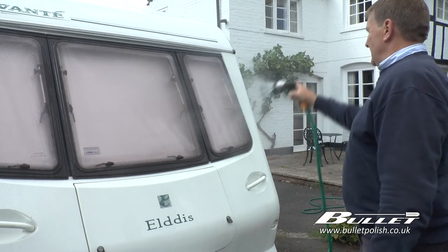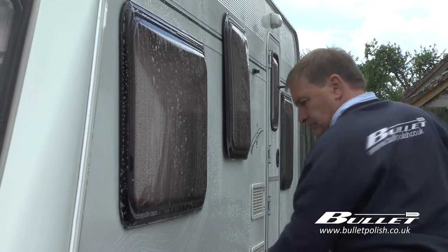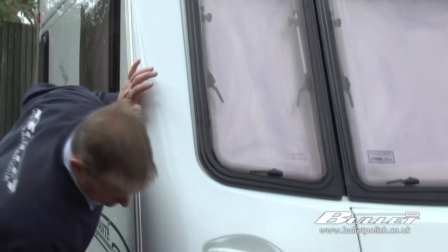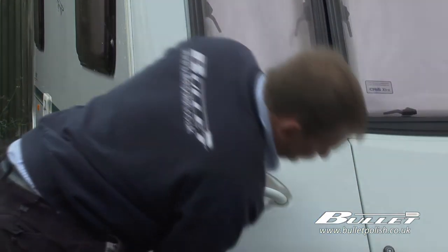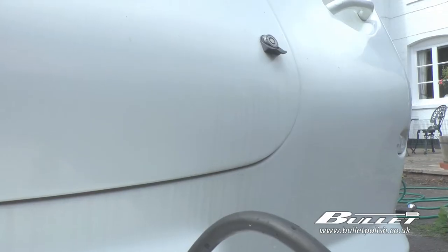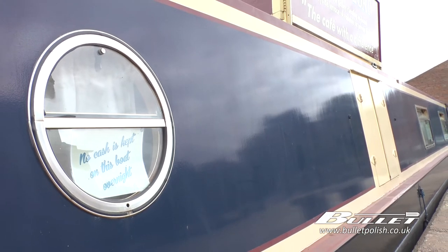So we have washed our caravan or boat and let it dry for a short while. You can of course dry the vehicle yourself — for this we recommend a microfiber cloth over a chamois leather always. We have streaks and marks that come with the caravan or boat being outside in the elements, and to remove these streaks and oxidization we use 357 on a pad or cloth.